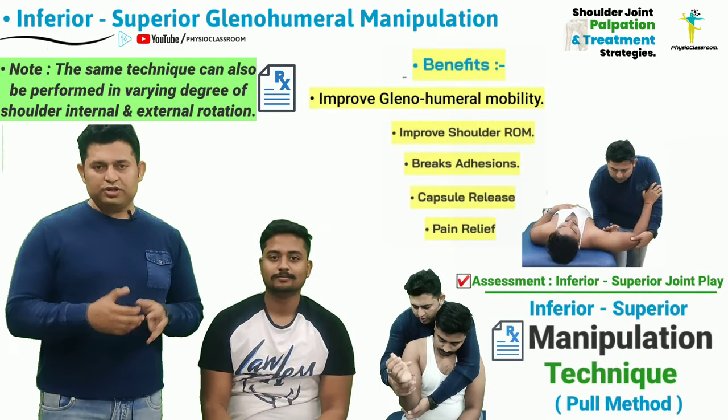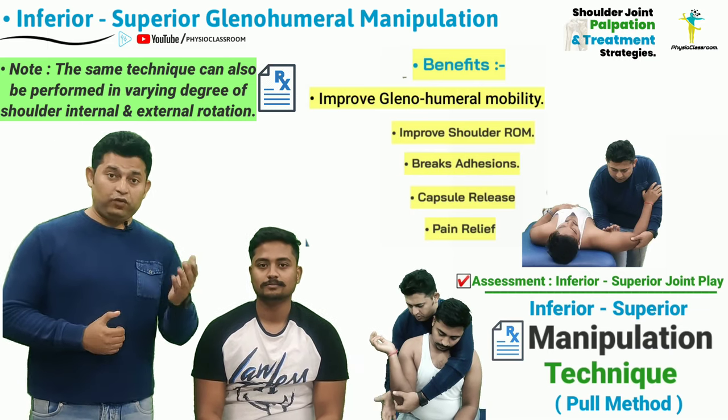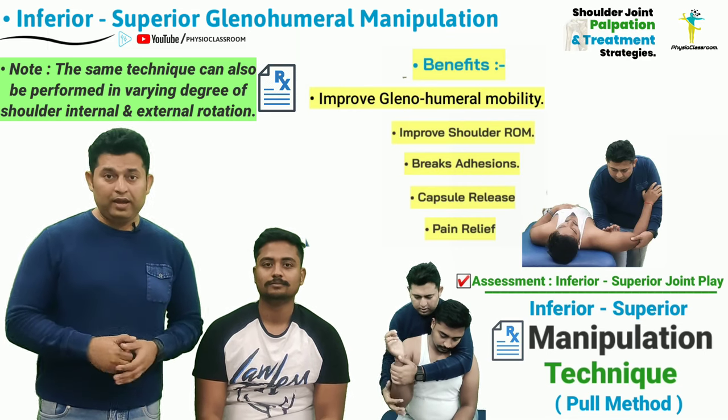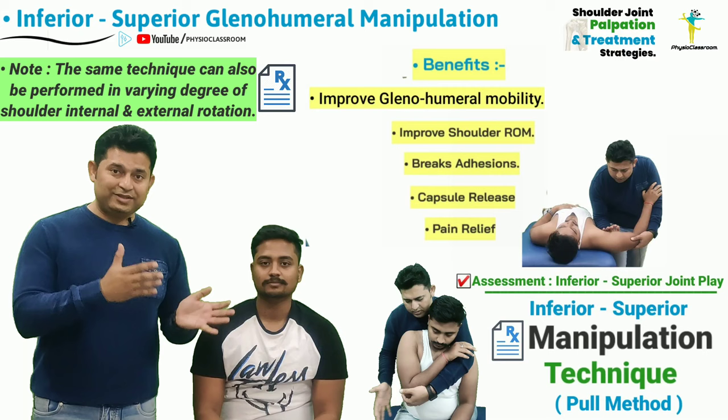Do try and utilize the knowledge shared in this video by assessing and treating conditions like frozen shoulder, helping such patients get relieved of pain and improving their range of motion by reducing stiffness.